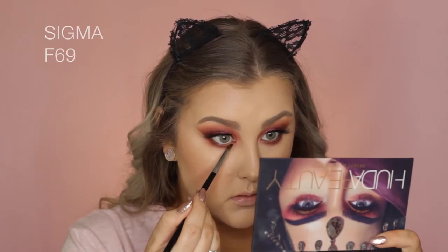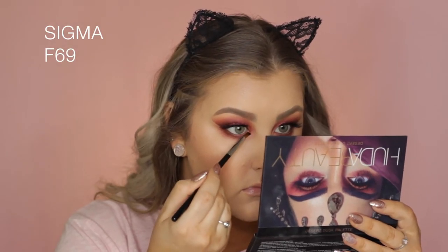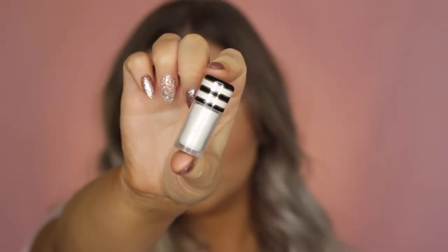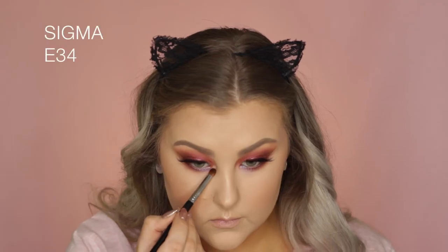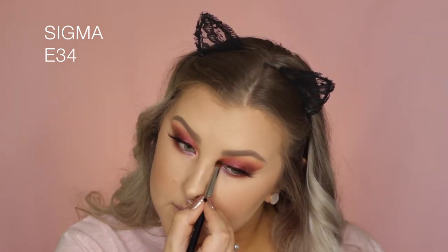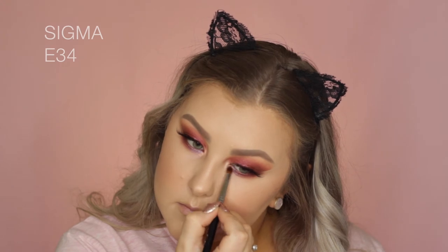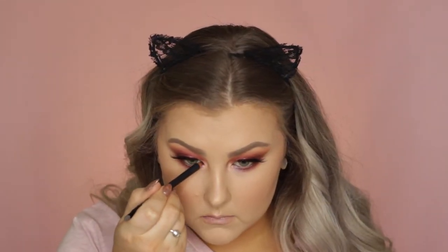Then taking Twilight, which is a beautiful purpley iridescent shade — it's amazing — I applied it to the lower lash line on the inner portion, and then used MAC Vanilla Pigment to highlight my inner corners. Then I took that black liner and lined my waterline, and finished off the eyes with a little bit of lower lash mascara.